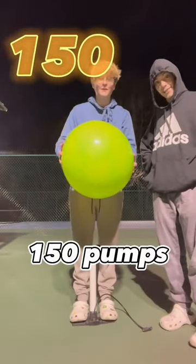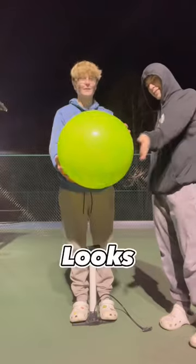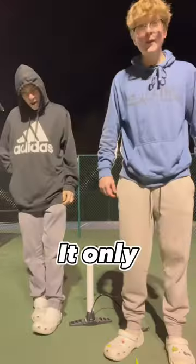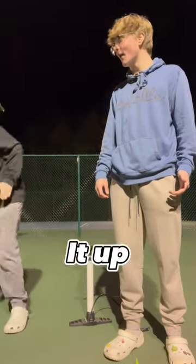We did 150 pumps and look how big this thing looks. Oh! Dude, that sounded like a gunshot. It only took 150 pumps to blow it up.